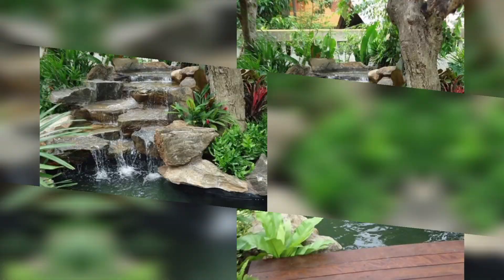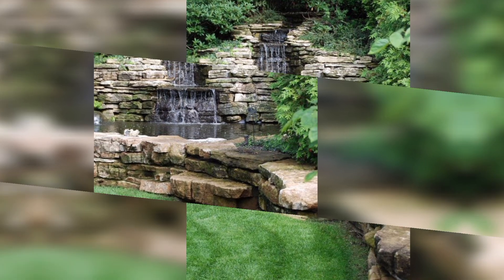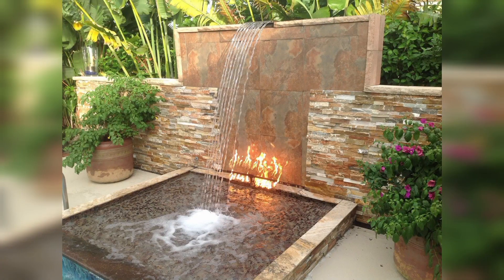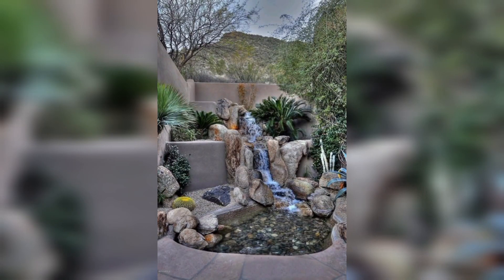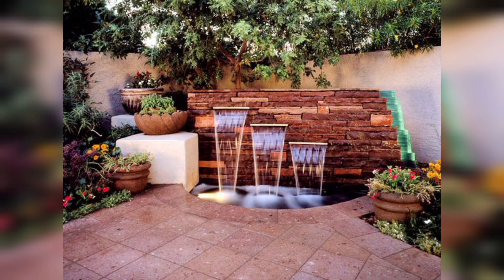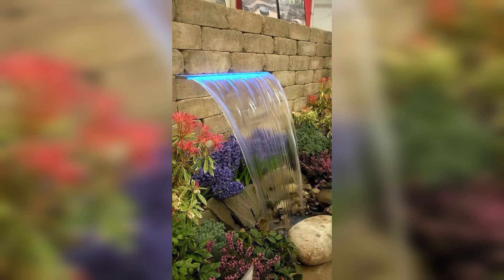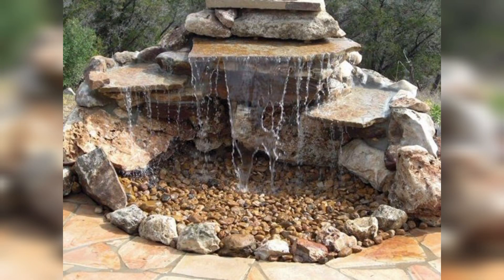Your garden may already be your favorite place to relax with a good book, but you can make it even better by adding a small garden waterfall. Waterfalls are considered to be a source of mindfulness and tranquility in many cultures, so having one in the comfort of your own home could be very helpful in reducing stress and anxiety after long days and weeks at work.